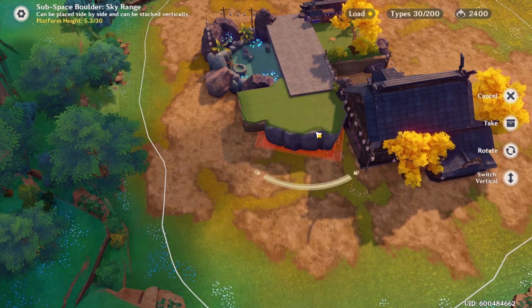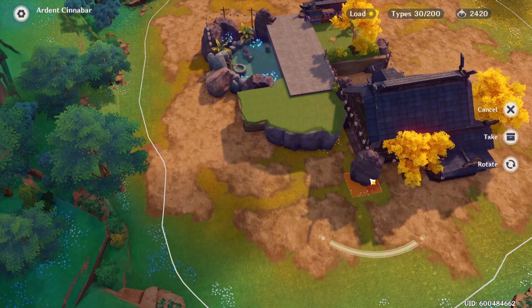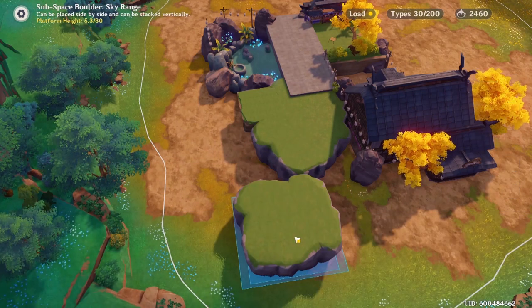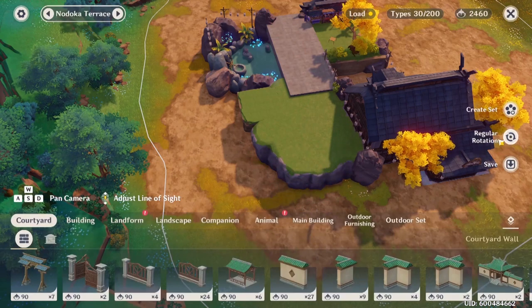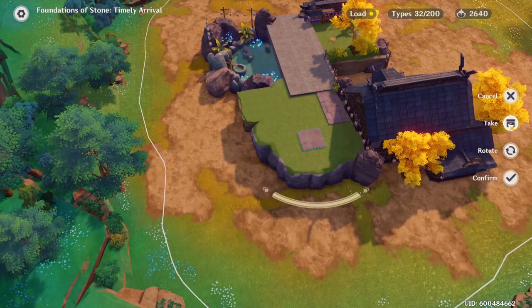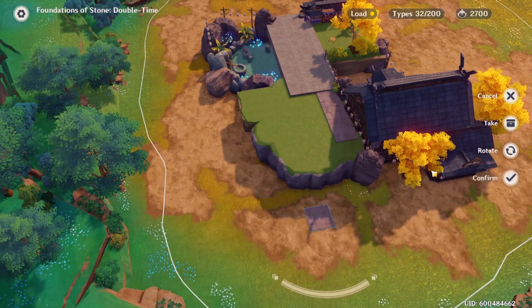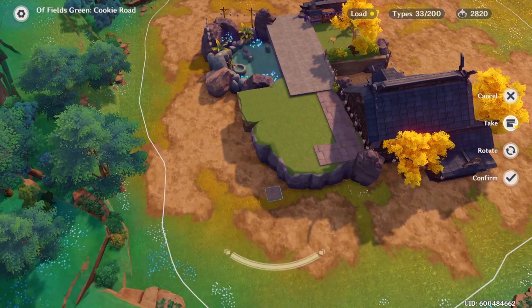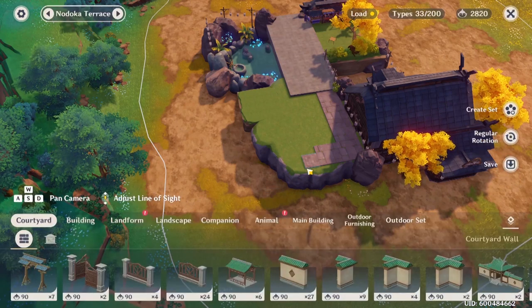Finally, time to set up that second onsen. Originally all three of the onsen were going to be floated in mid-air and I was pretty on board for that for a while, but I ultimately decided to use these landforms to perch them on instead — especially because the landforms closest to the first onsen are really useful for enclosing the entire thing and helping to make it feel more indoorsy.